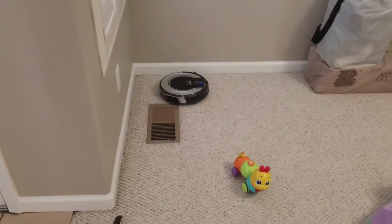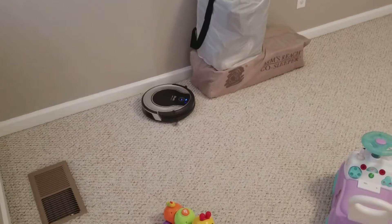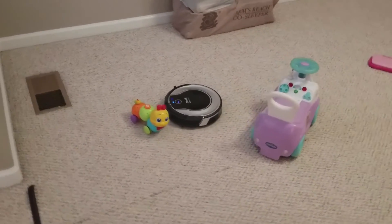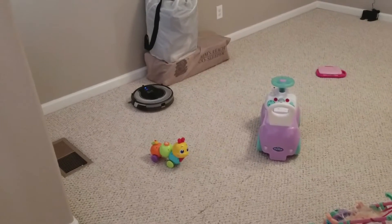They recommend you pick up everything to have the best cleaning, but this is how life is with a toddler and a baby — stuff all over the floor. Well, not this bad, but you know how it is, parents out there.